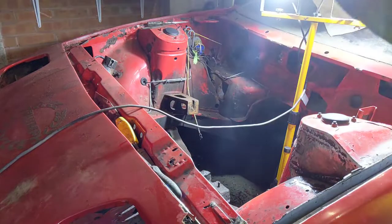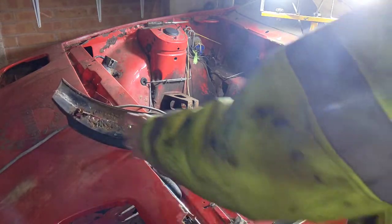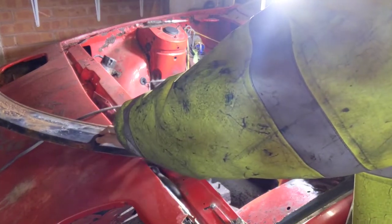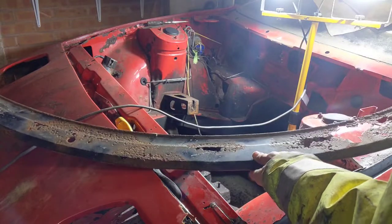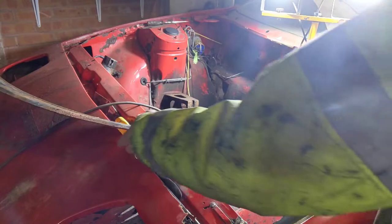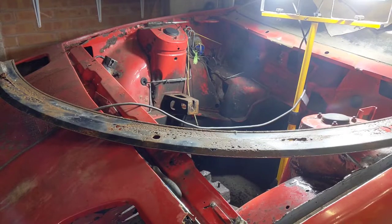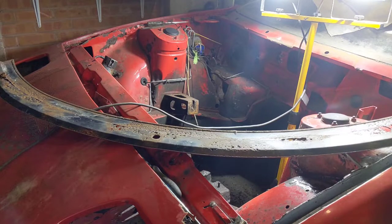Looking at it from this side when you turn it over it looks even worse, because if you look at where it's pitted you're replacing all the way from here to here, pitting from here all the way over to here, then it fades into this big hole — all the way to there. You've got about an inch you can save, and then it's pitted from here to this edge. We're looking at replacing more than we're keeping.